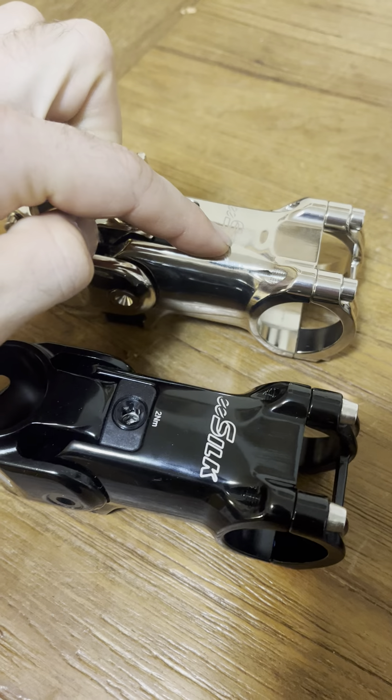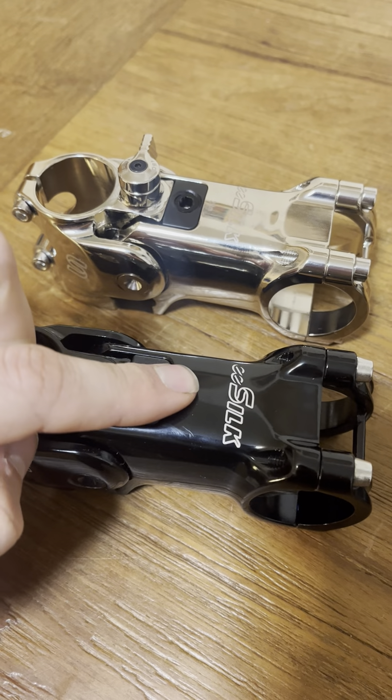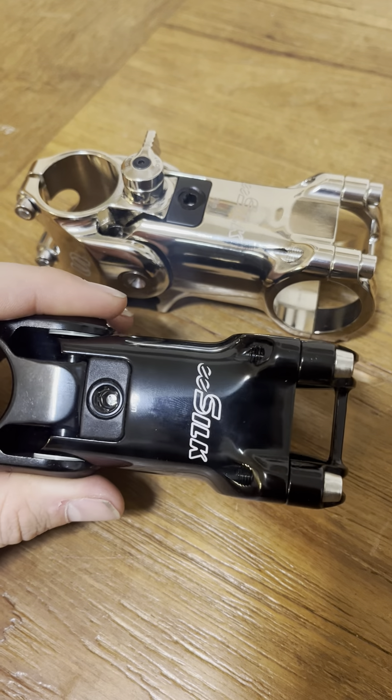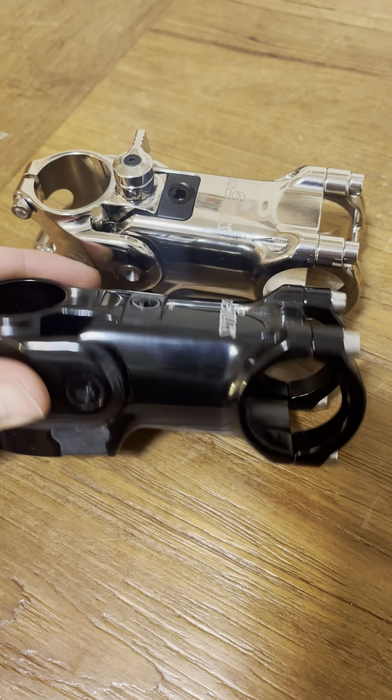So if you haven't figured it out already, the silver one is from AliExpress, and this black one is one I got online in the States from 365 Cycles.